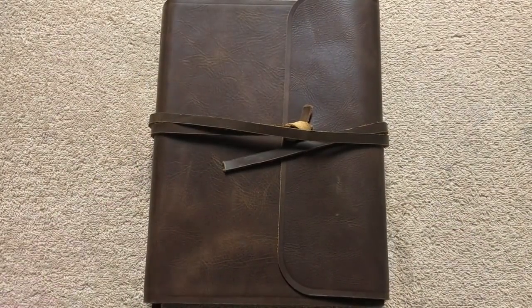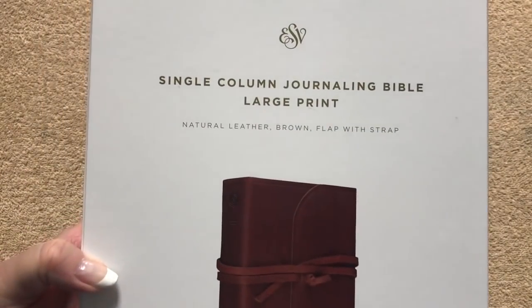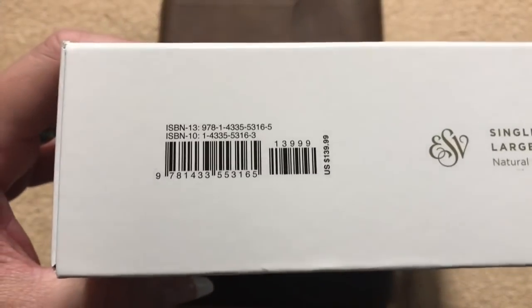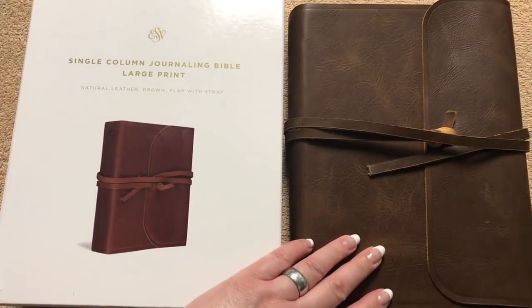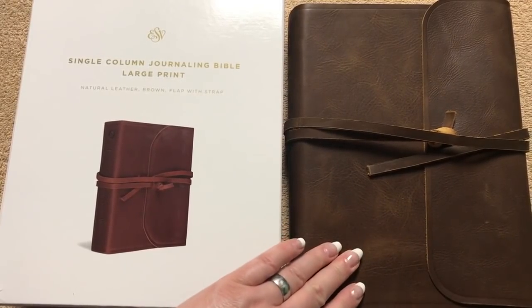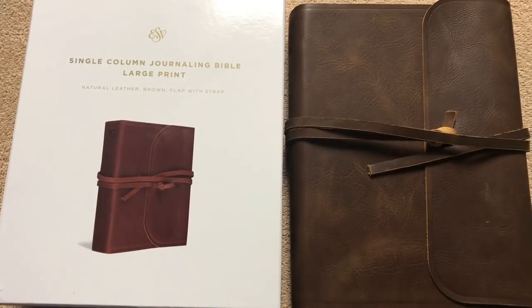Plus the ESV is a great translation. So again this is the ESV single column journaling Bible in the large print — there's the ISBN number and it will be linked in the description box. It's a really neat Bible, and if you want a wide margin note-taking Bible this one gives you tons of space. It's a great size, and it's just really cool the way that cover is. Awesome Bible. Thanks for watching. Have a great day.